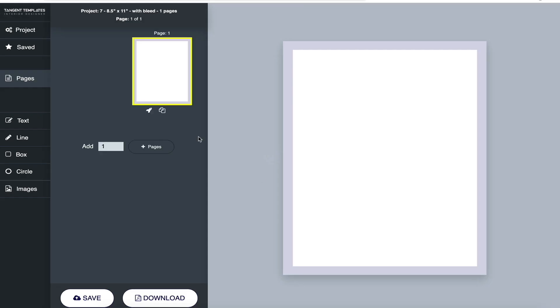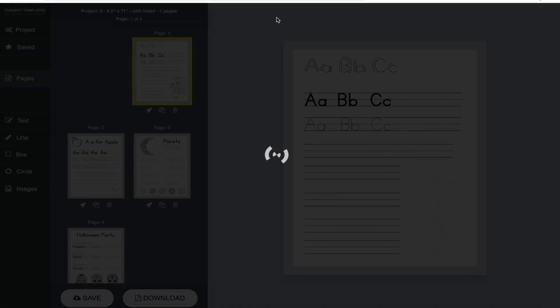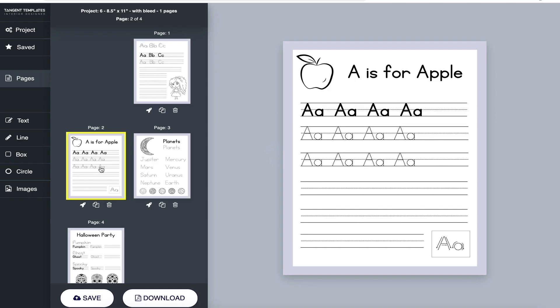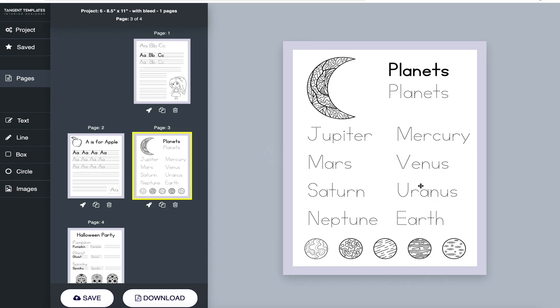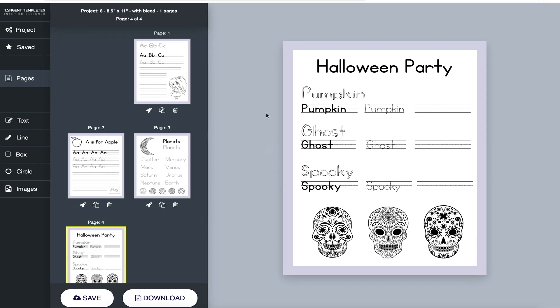Let's open up one I made earlier so you can see what you can do with this. These are four pages — it took me about 20 minutes to make them, so about five minutes per page. It's really quite quick. Here's a simple ABC, an 'A is for Apple,' I put some planets in, and here's a Halloween party page.